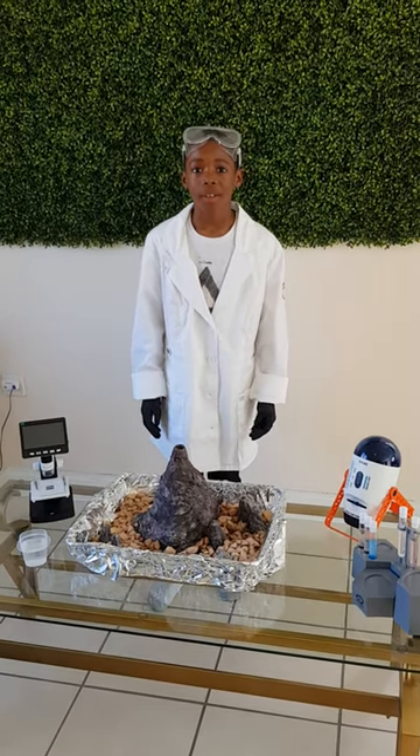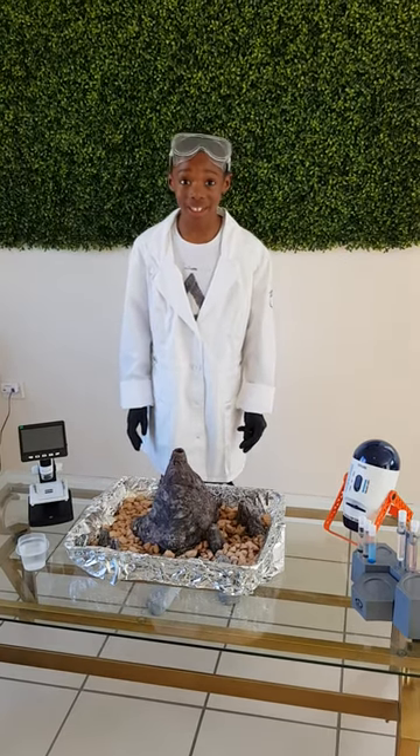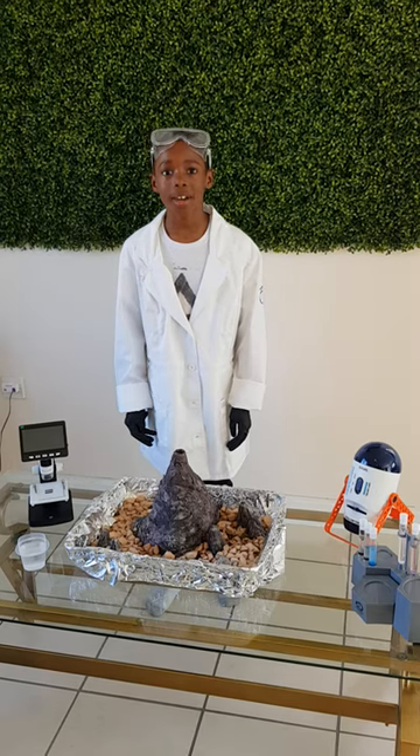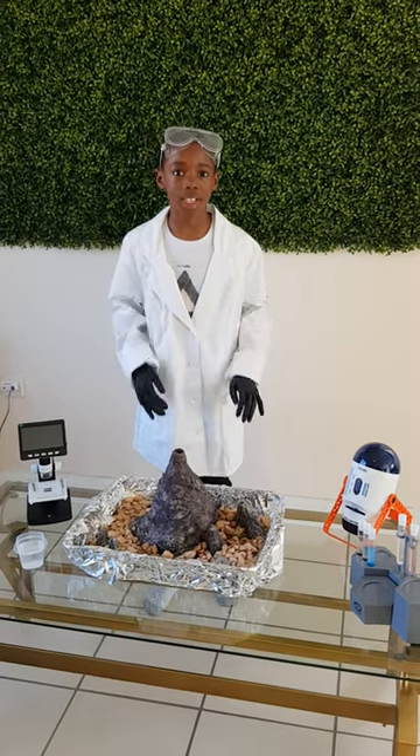After that, you put the red food coloring inside with the soap too. You mix it together and it might rise up a little bit, so make sure to have some paper under.